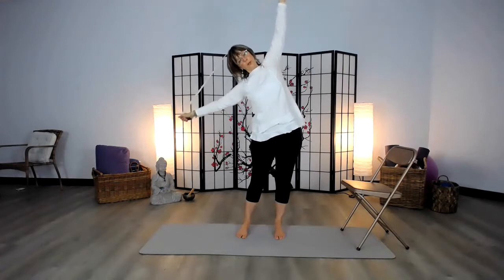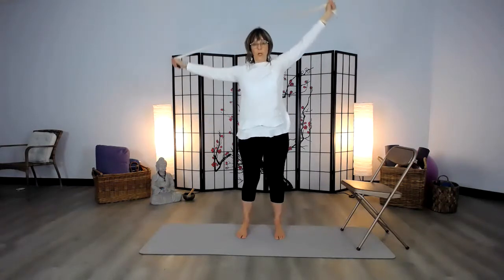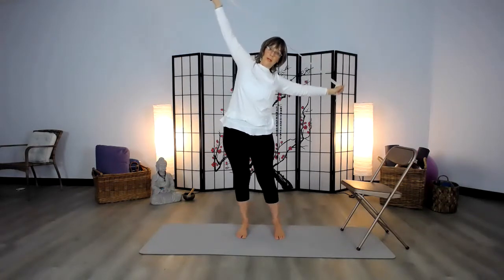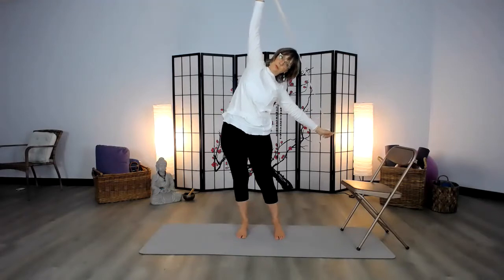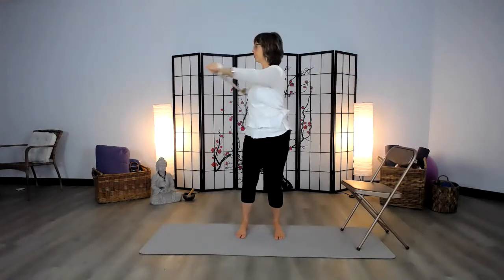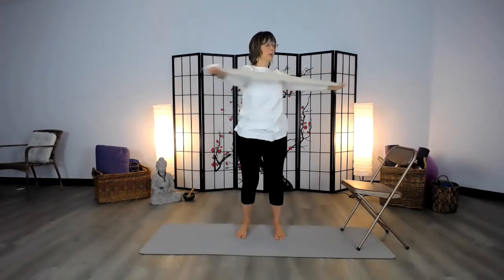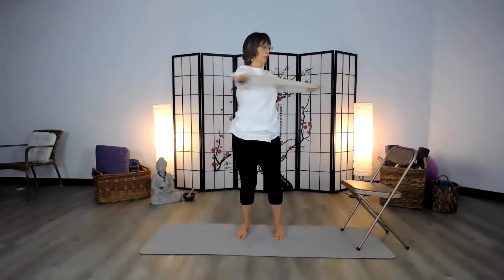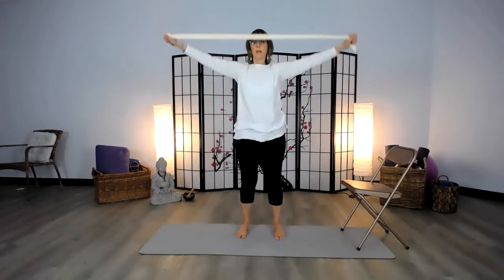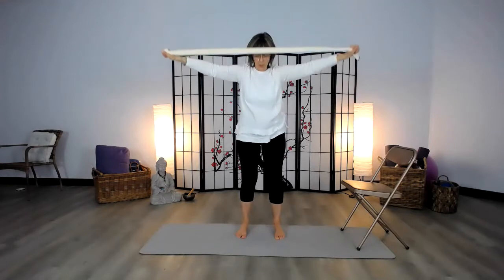Here's a side flexion — bringing the strap and pressing it as you use your hands to pull, so you have a little more of a dynamic stretch. Then we come to the other side. Now we can bring the strap in front of us again and twist the spine. In that little routine, we just moved the spine through its flexions. Here's our twisting flexion.